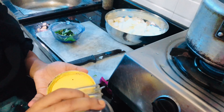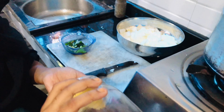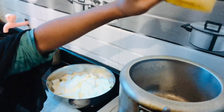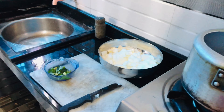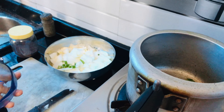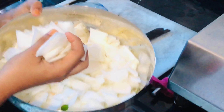We are going to put the bean cheese in a bowl. I am going to put it in a bowl. I will add it to a bowl.